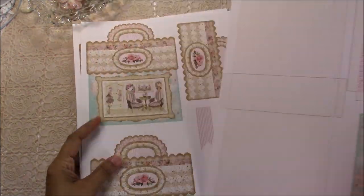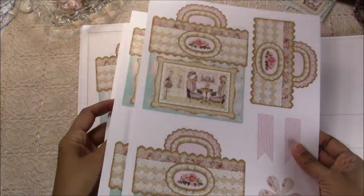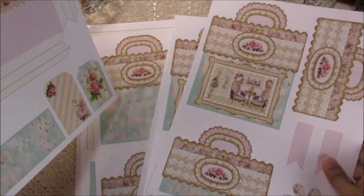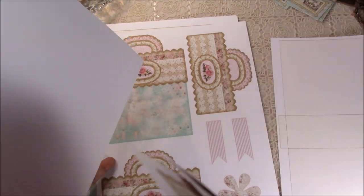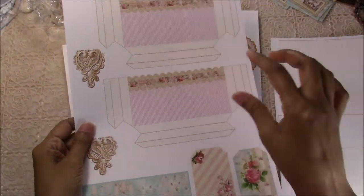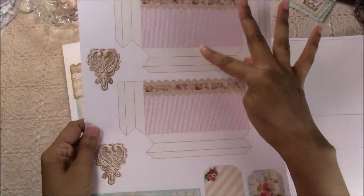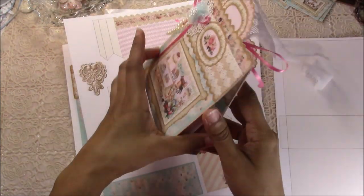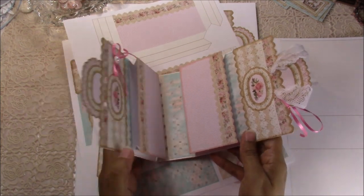You print whichever front you choose out once, print the back out once, and then you print the inside pockets sheet out once — because both inside pockets are on that one sheet.